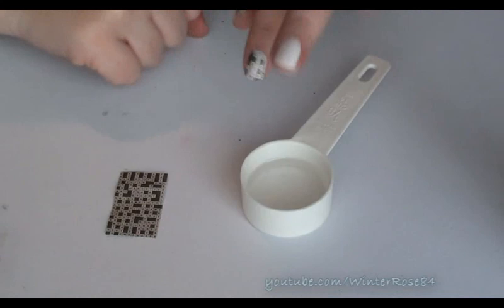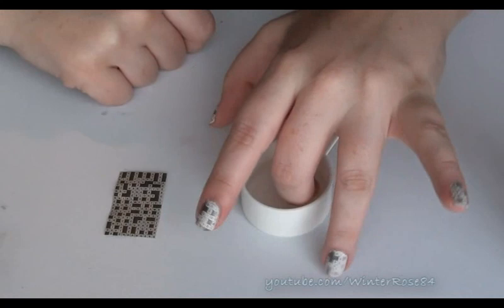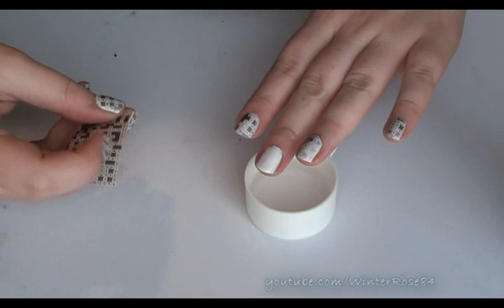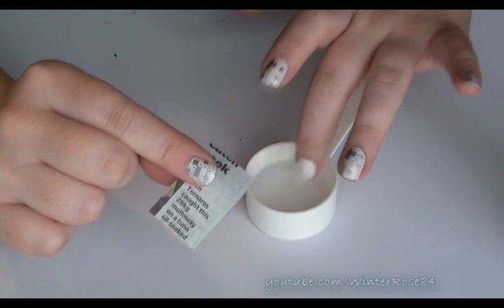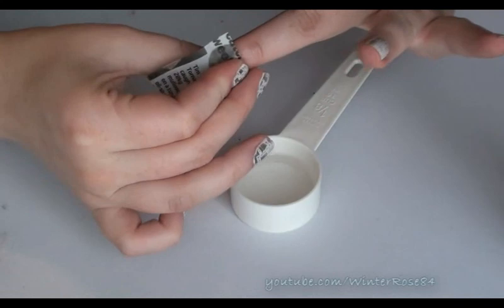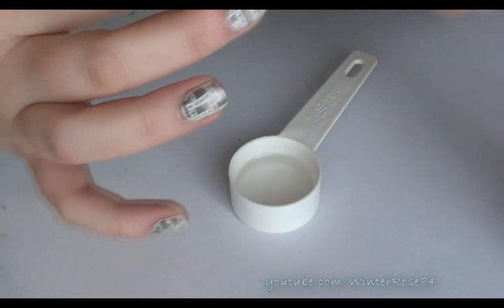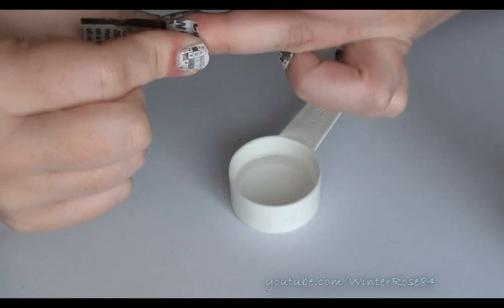Then dip your nail into the rubbing alcohol or surgical spirits, just like that. You just want to give the nail a good coating to get it really quite wet. Take it out and make sure that you've got the ink oriented the same way as all the other nails. Place it firmly down on the nail and just kind of push on both sides, roll it and push it down quite firmly. You can have a little peek at the edge — just peel up the edge and see if it's transferring, which this one it is. So just hold it down a little bit longer.